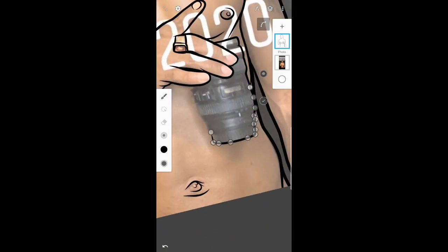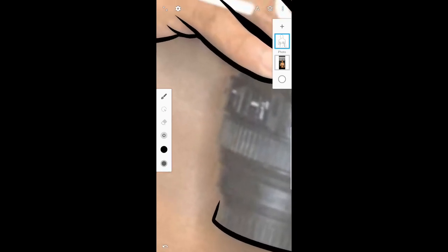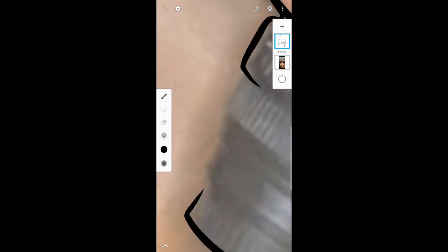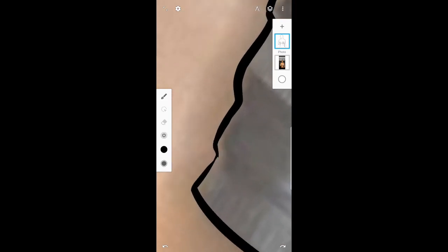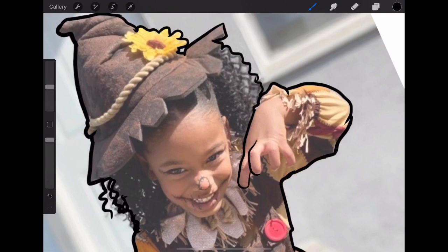I actually used to draw with my thumb on mobile — not my index finger. By the end of this video I'll show how that mobile picture turned out. Whatever app or device you use — mobile, laptop, iPad — it's all the same procedure. Just get the concept of what you're trying to achieve and it'll all work out.